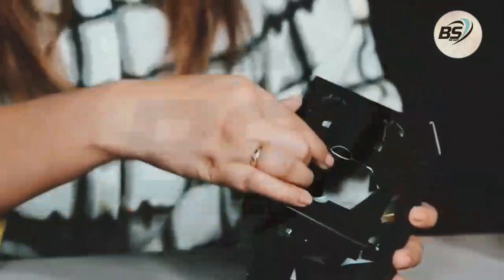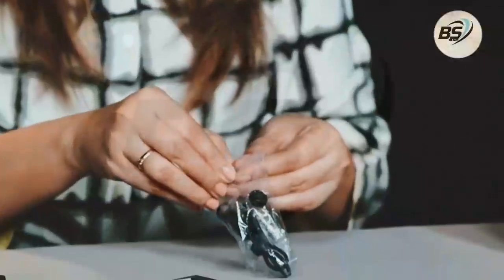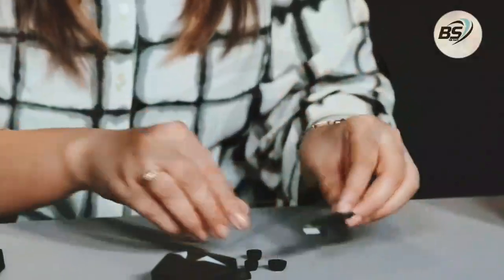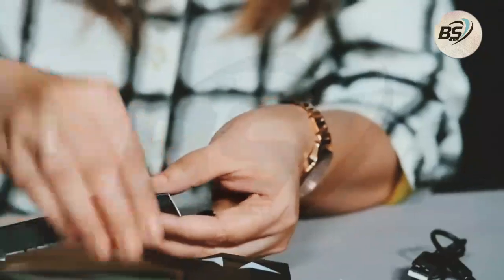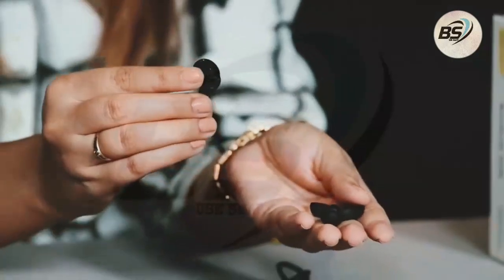Here is the product — that's how it is packed. This is the carrying and charging case, and this is the charging cable that you get. Along with the charging cable, they also gave you an extra set of ear tips, so in case you're not okay with the default size, you can change it. You also have a spare set at home.